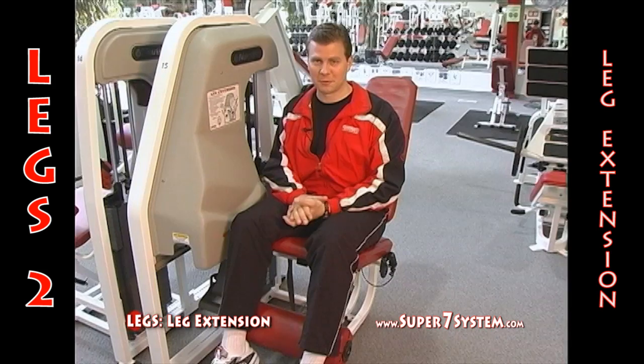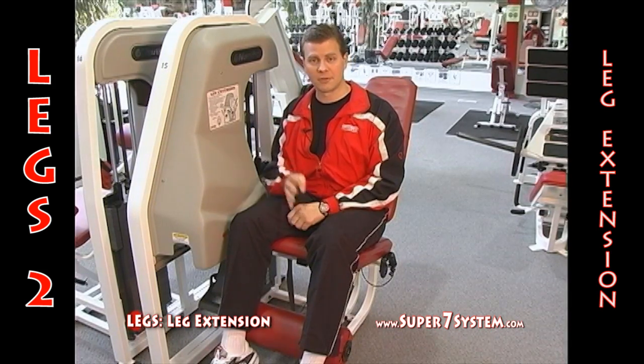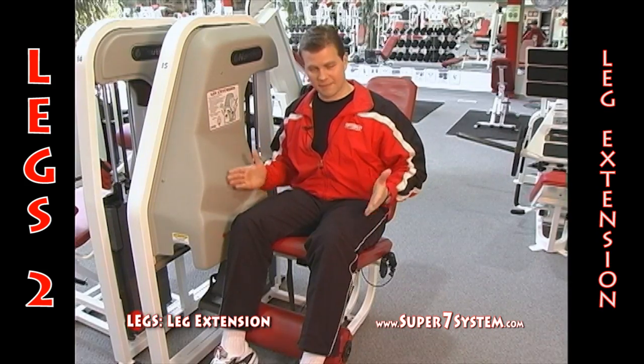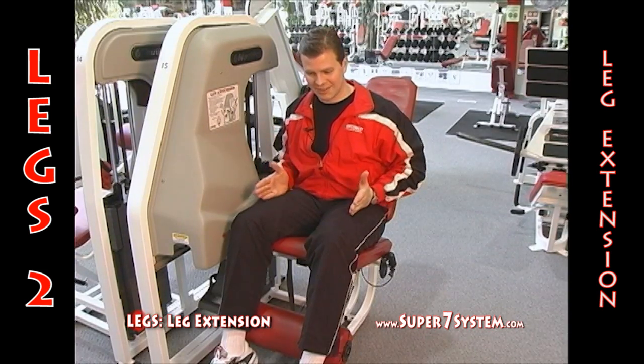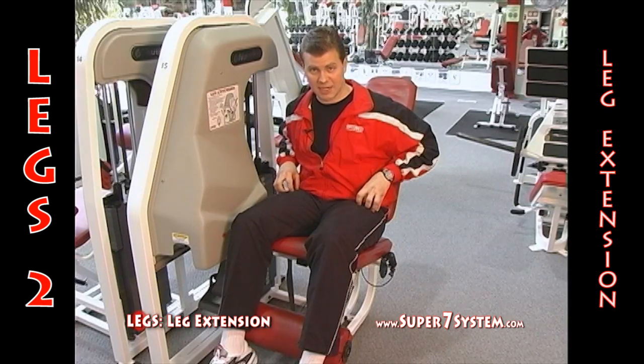It's a quadricep exercise, and the quadricep has four muscles within the entire muscle group region. It has the vastus lateralis on the outside of the thigh, the vastus medialis on the inside, the vastus intermedius which is deep inside the center of the thigh, and then the rectus femoris which is the top of the thigh.